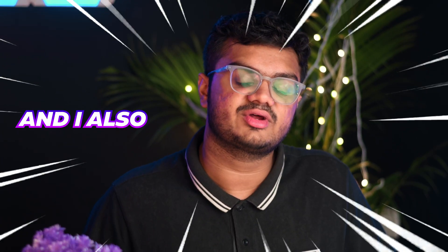In case you're new over here, hey guys, my name is Pritz Viraj. I'm an electronic music producer, a part-time gamer, and I also try to make videos.